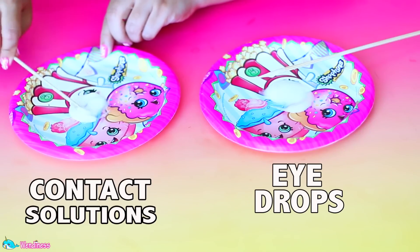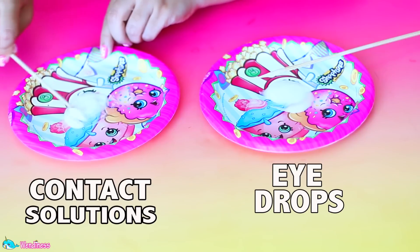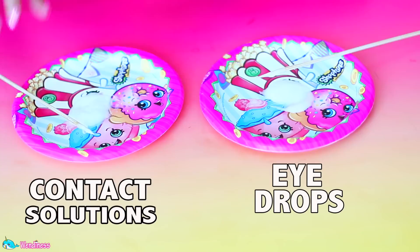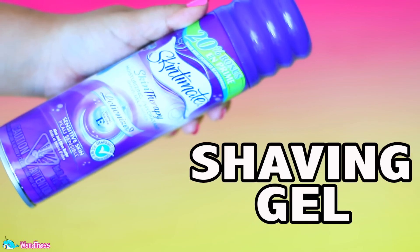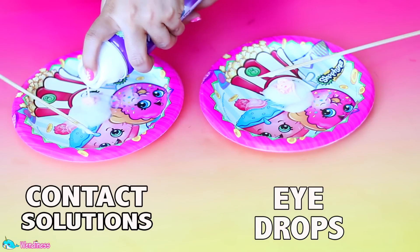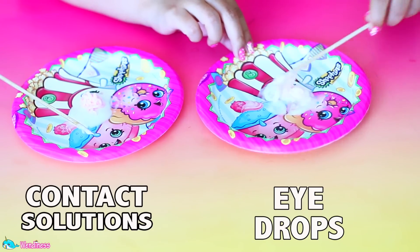I'm not really seeing a whole lot of difference between the contact solution and eyedrops at this stage, so I decided to go ahead and add shaving gel. You guys suggested that shaving gel actually works really well with eyedrops, so I also decided to add it to my contact solution batch. Let's see which one turns out to be better.